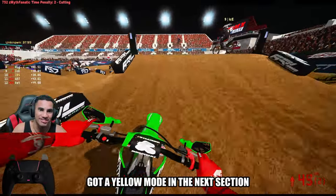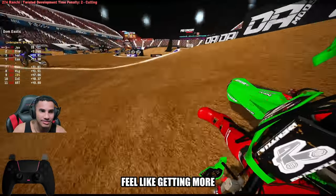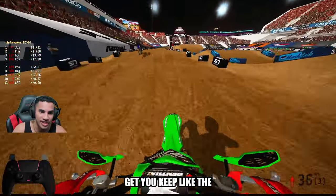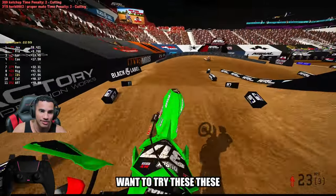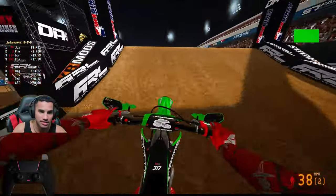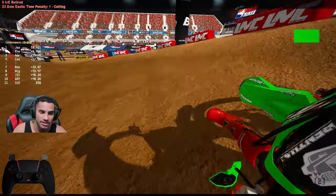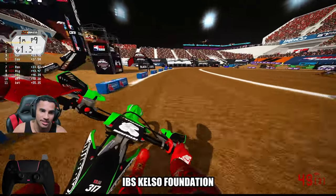I got an easy mode in the next section. Low-key, I feel like you get more speed with these tires. You do actually — I think you keep the same amount of traction and get way more speed. I definitely want to try these tires out for outdoors, at least the back tire. This is the secret sauce — it's been exposed right here at IBS Kelso Foundation.